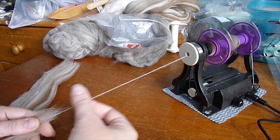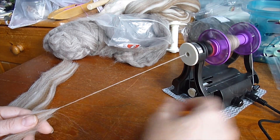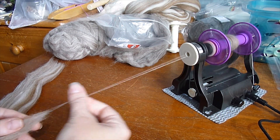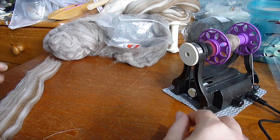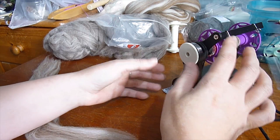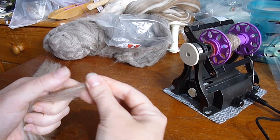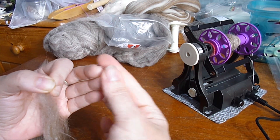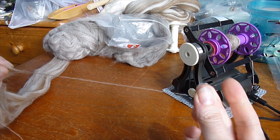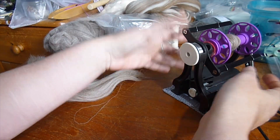I'm actually not even anywhere near full speed. If I turn this up and do a little bit of faster drafting, I'll show you just how fast this thing can go. Here I can do nice and long — apparently that was too fast, not enough twists. Well, you can see it goes fairly fast, but not quite as fast as I like to draft, because I tend to spin lace weight singles — about that thick — and you need quite a lot of twist. So slow and steady is the answer with this.